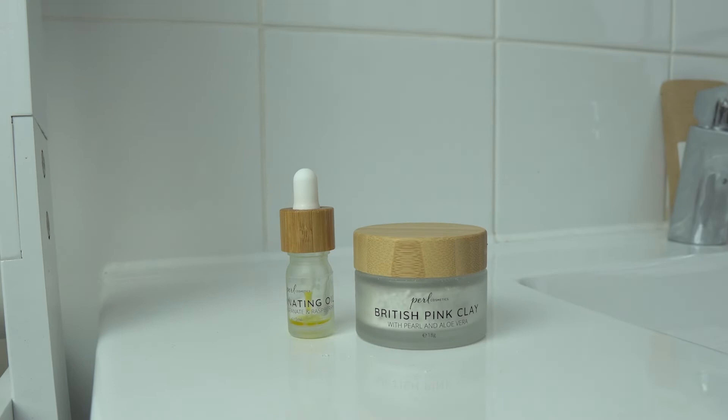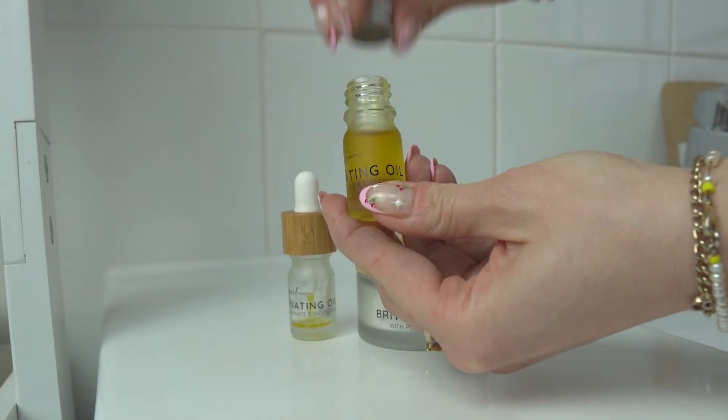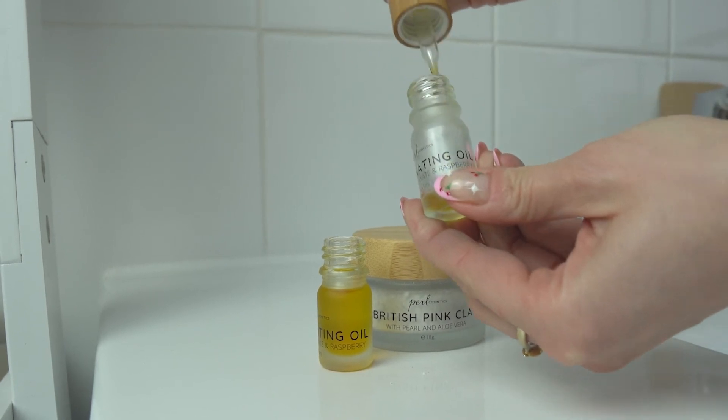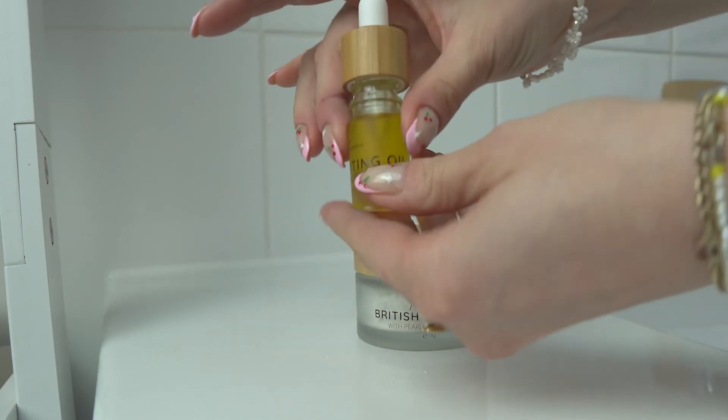Now it's time for the illuminating mask oil. Remove the aluminium lid from your refill bottle, then unscrew the bamboo lid from your current bottle. Place the lid with the pipette into the new bottle and screw the lid back on.